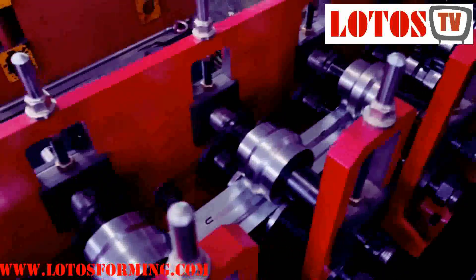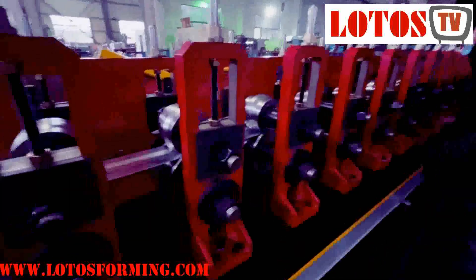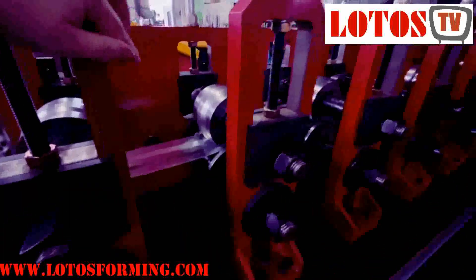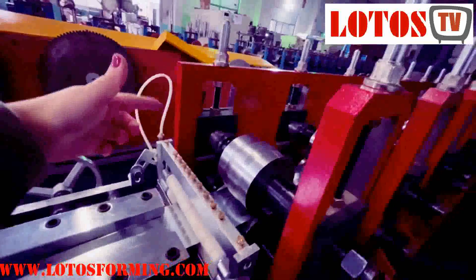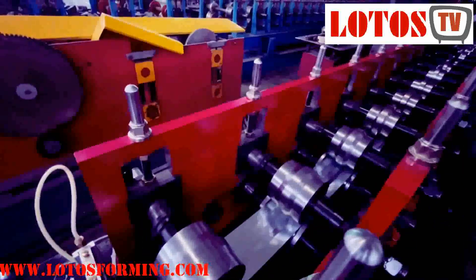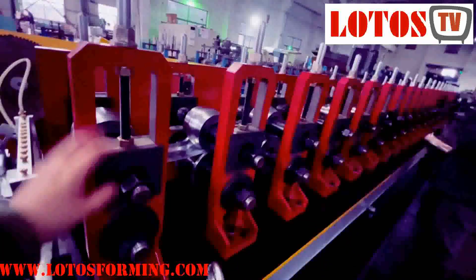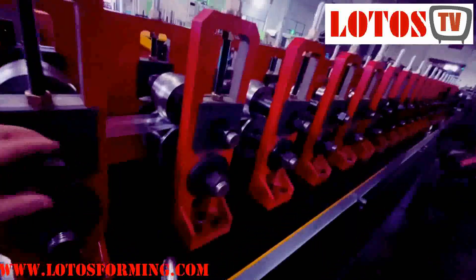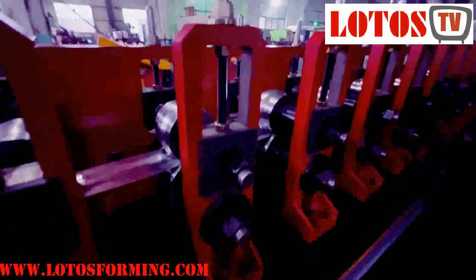The material goes to the forming roller. For this forming roller, because this kind of profile needs very high precision, on one side we have applied this kind of integrated wall panel, which is well-machined from a CNC machining center. On the other side, which is good for changing and checking the roller, we use this kind of custom pillar stand.